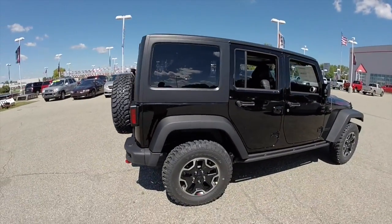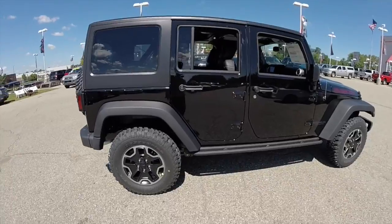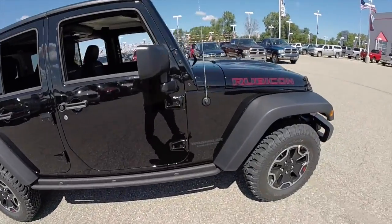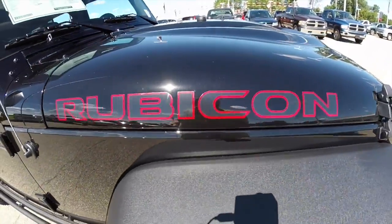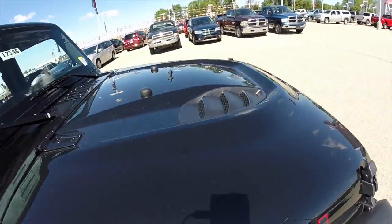This does have the Freedom 3-piece hard top. It also has the Rubicon side lettering and it also has the power dome hood.